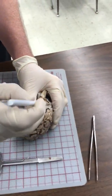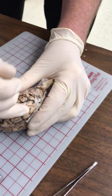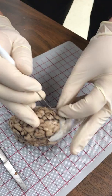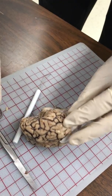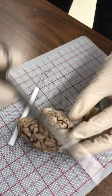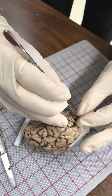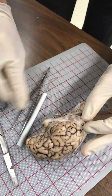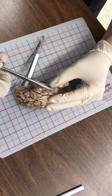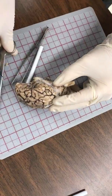Now here we're going to get a little bit trickier, because the dura actually goes between the different hemispheres. I want to get in there so I can see what I'm working with before I cut. I'm going to use my forceps here. Notice I'm working on the side — not working right down the midline.